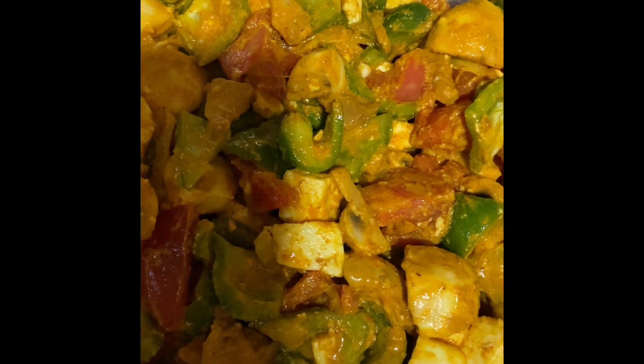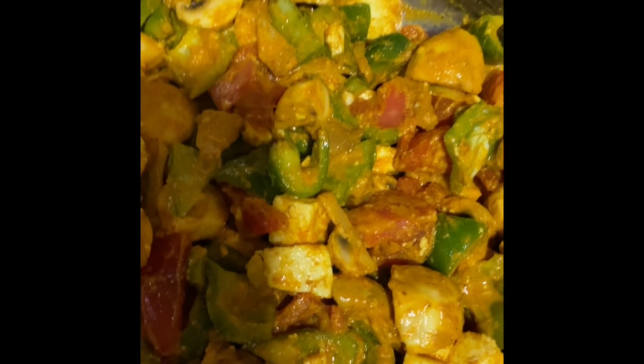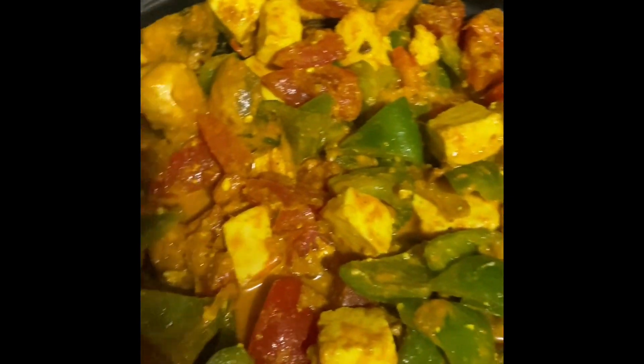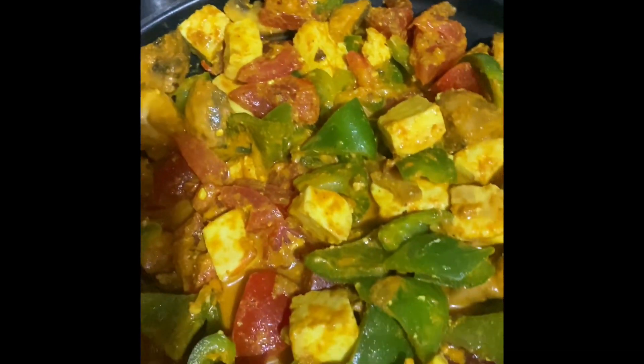I'm loving this color! I'm going to mix it up and take this whole bowl into the refrigerator to refrigerate it for two hours. Finally, after two hours of refrigerating, I'm taking this dish into the oven.